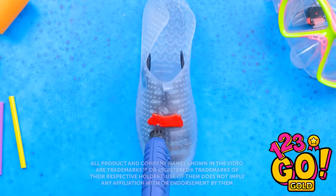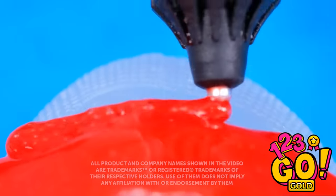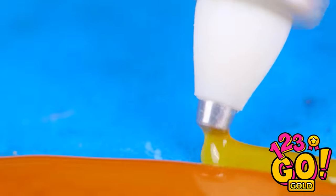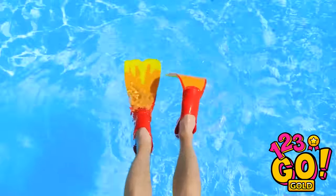Think you can do cool stuff with a regular pen? Then you've obviously never used a 3D one! This thing can do some amazing stuff! You can create pretty much anything — just takes a little bit of creativity and a good amount of patience. Then it's all fun and games!